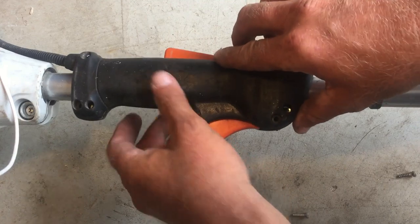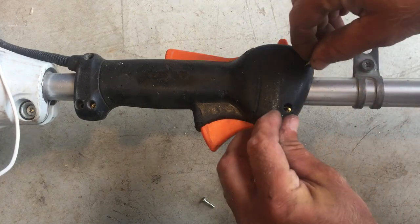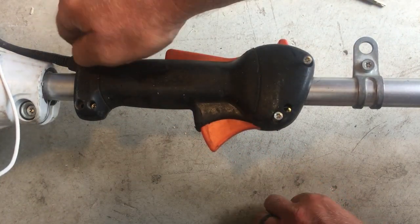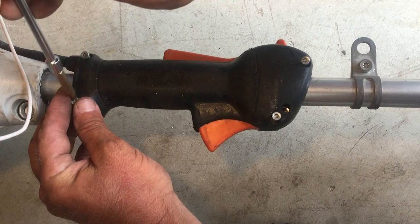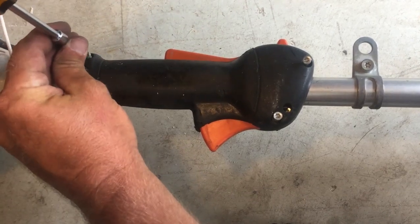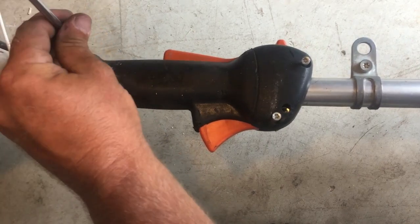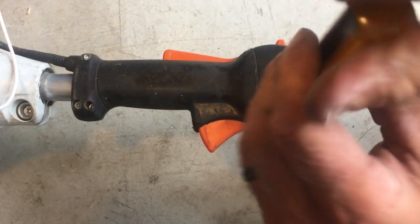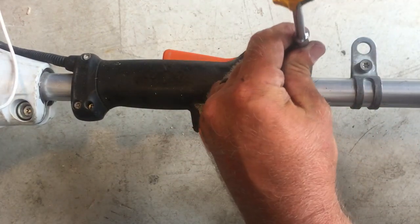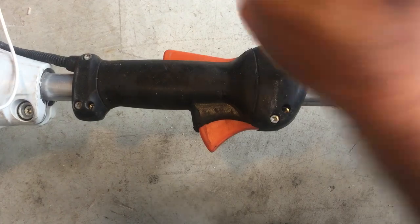Now that you've got that back together, you can put the case back on and screw back in the four Torx screws. And you've just replaced the trigger and the lockout on your FS90. Thanks again for watching, and you can check out our other videos on our YouTube channel.